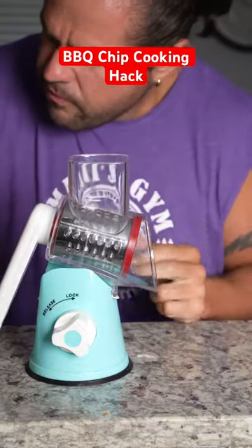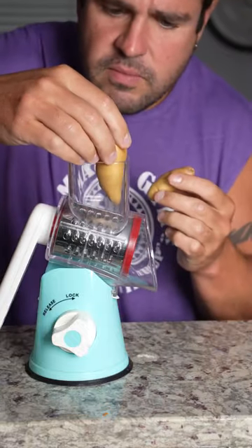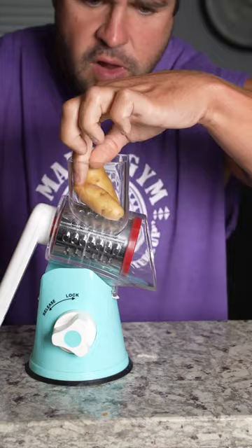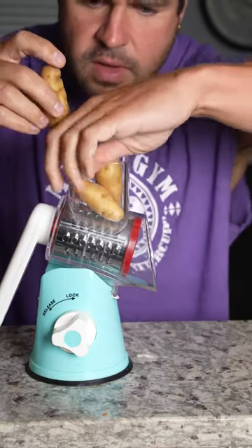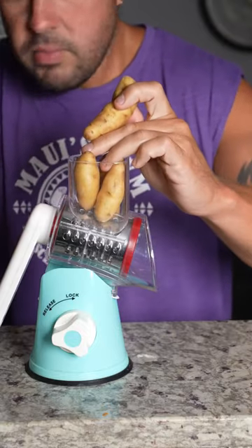These are fingerling potatoes. Did they put the sauce in first or second? I don't remember — we're gonna put it in second. So we're gonna add about four of these potatoes.